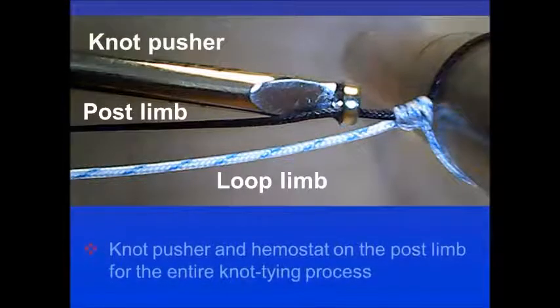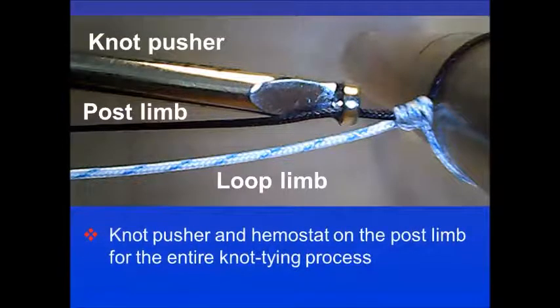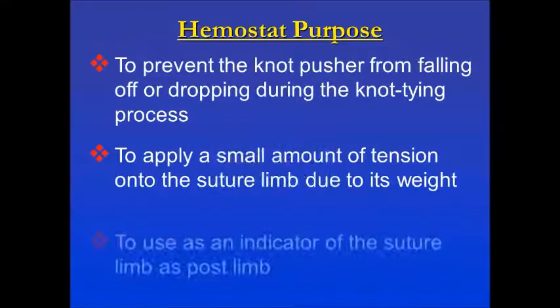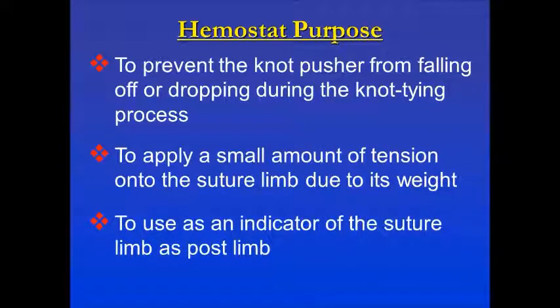This knot employs a standard knot pusher using a post limb and a loop limb. The knot pusher is kept on the post limb throughout the procedure, and a hemostat is placed on the base behind the knot pusher. The hemostat prevents the knot pusher from falling off during the knot tying process, applies a small amount of tension onto the suture limb due to its weight, and also serves as an indicator of the post limb.